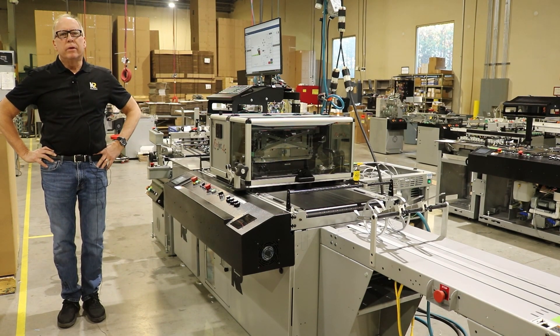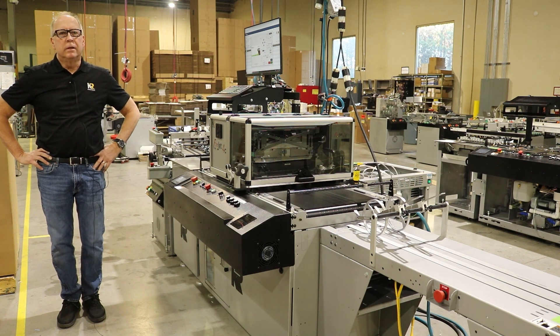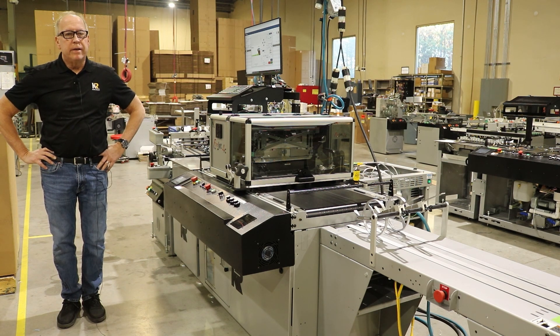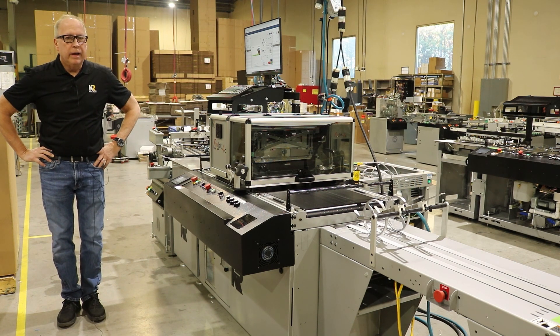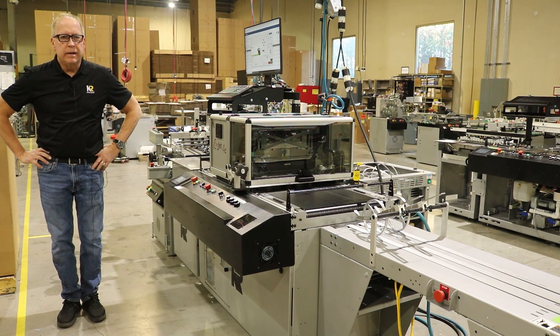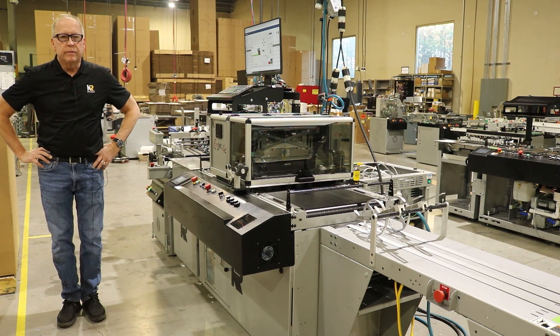Welcome to the Kirk Rudy FireJet inkjet printing system. It's a CMYK full-color printer and it specializes in printing on number 10 envelopes, A7s, A5s, and any other porous stocks. Kirk Rudy has designed and built a really durable, high-speed, low-cost, four-color printer.